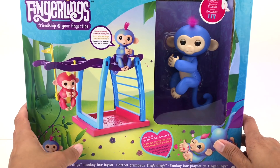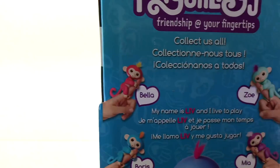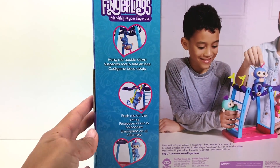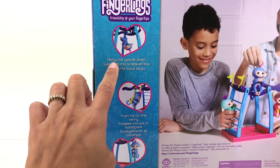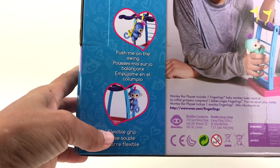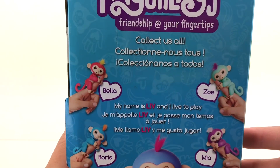Let me show you guys the back of the box. This is what the toy looks like — there are a few pictures of the Fingerling monkeys. It says they can hang upside down, you can push them on the swing, and they have a flexible grip.